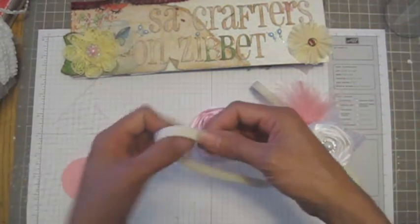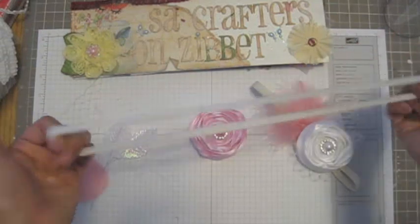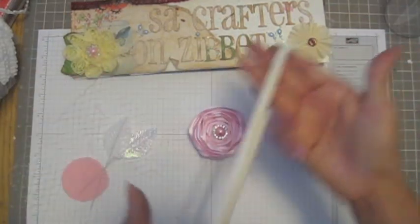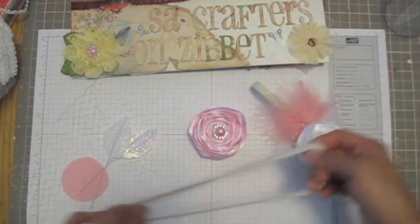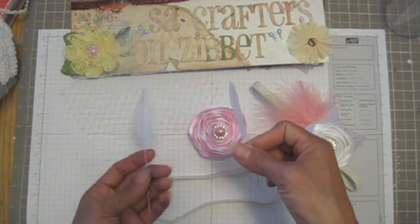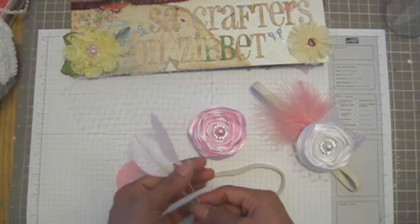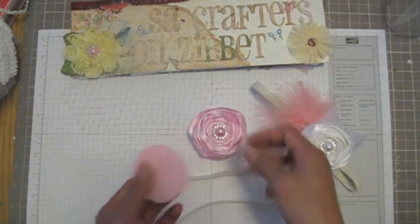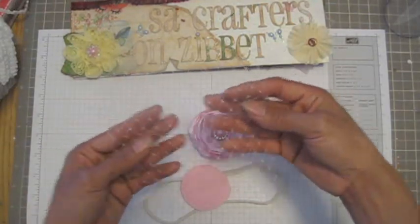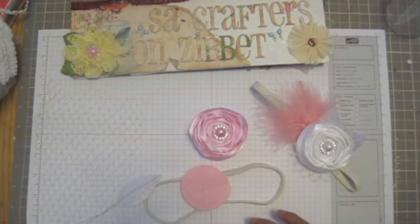If you guys happen to check my tutorial, check it out. This headband rubber band headband you can get at the dollar store — different colors, only a dollar, guys, really cheap. And the leaves, I got at Hobby Lobby at the wedding section, only 99 cents. I don't know how many leaves they have in there, maybe 12. And this flower cut in circle, and this one is called a birdcage — if I pronounce it right.